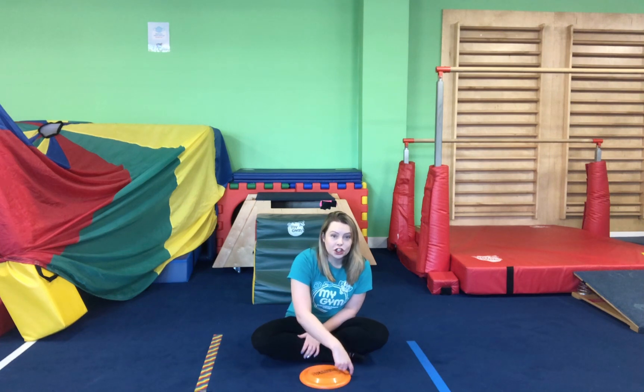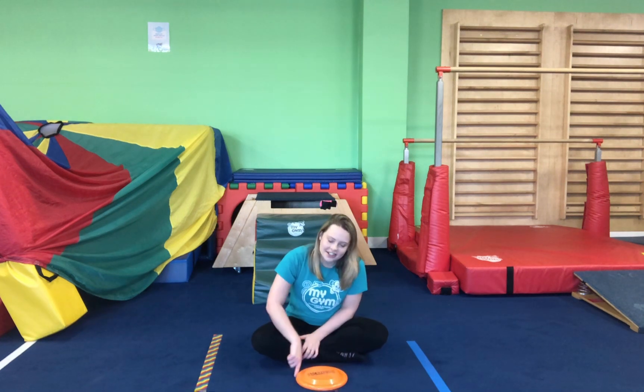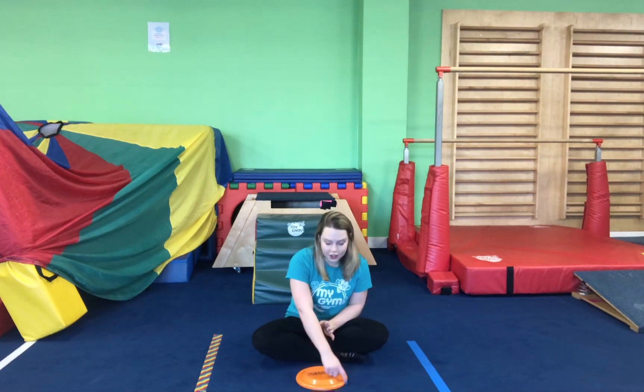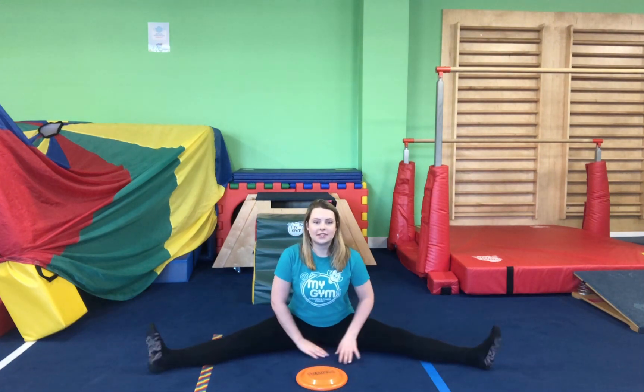Does anybody know what shape we're drawing? Is it a square? I'm being silly, of course it's not a square. Yes, you're right, it's a circle. Good job everyone. Now can we stretch our legs out into our straddle position, or our V position with our legs?